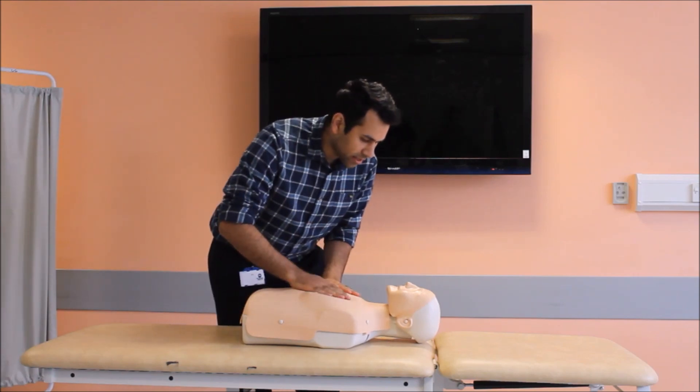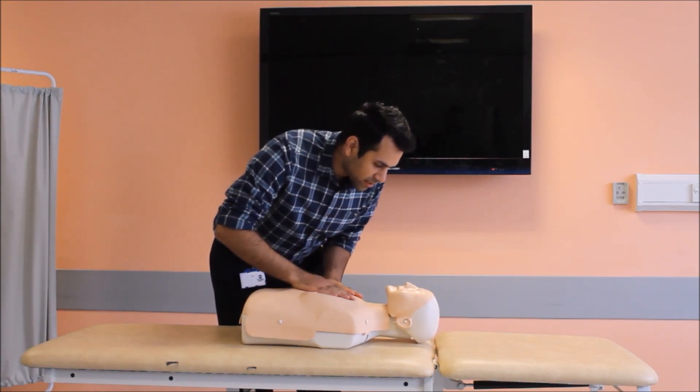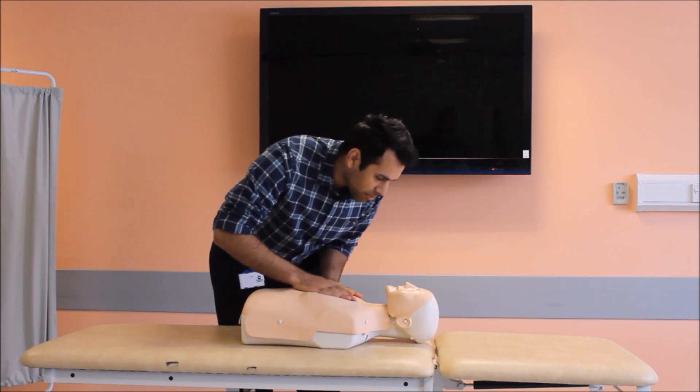Are you alright, sir? Can you hear me? Are you alright? Can you hear me, sir?